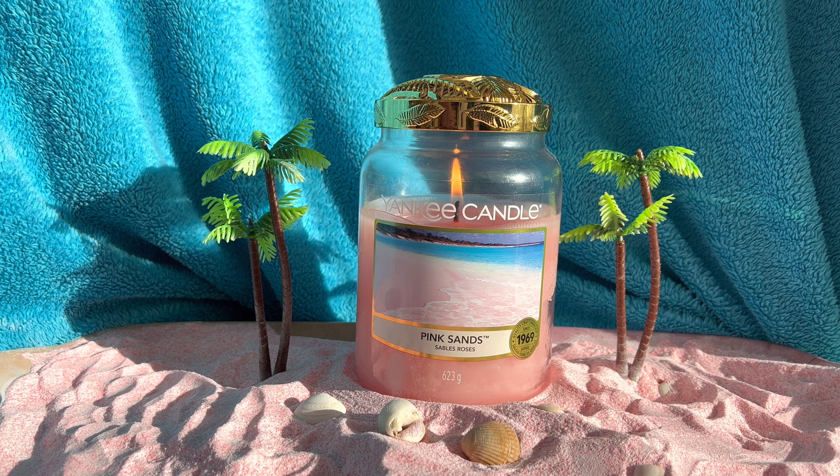Pink Sands — like I say, I will not be without this one. This is one that's permanently in my collection and I use it all the time. Love it. Very happy, comforting candle. So that's Pink Sands for you.